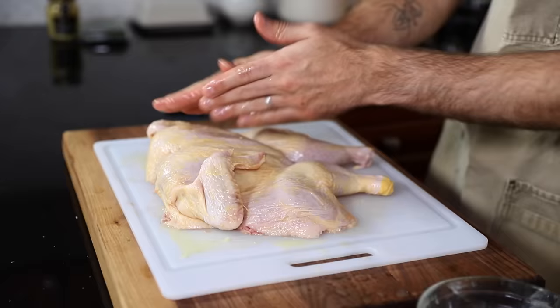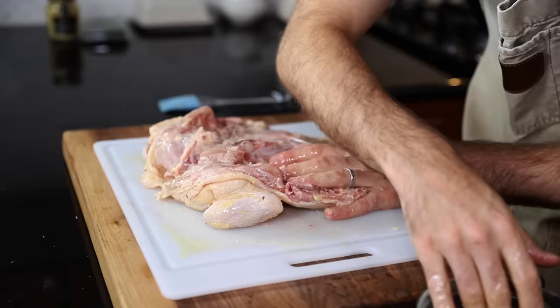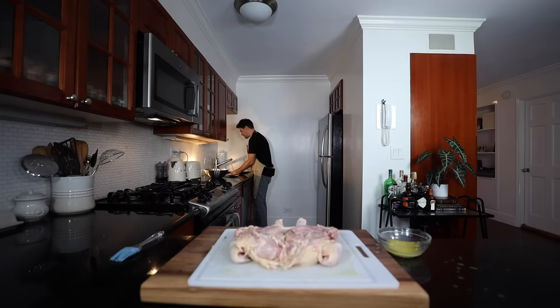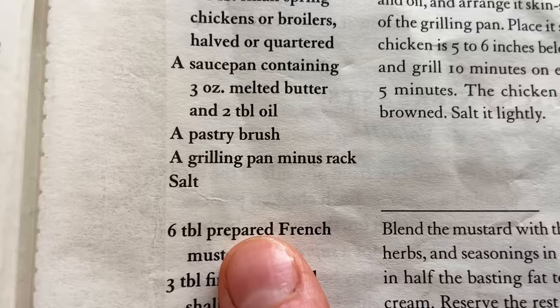I'm doing the inside too, even under the armpits. Sometimes I wonder why I even use the brush at all when I can just dunk my hands in the butter and go to town — much quicker. She doesn't say anything about under the skin with the butter, but I figure why the hell not. That is smothered.